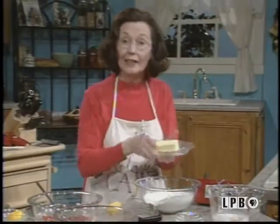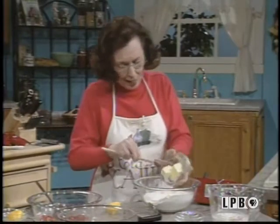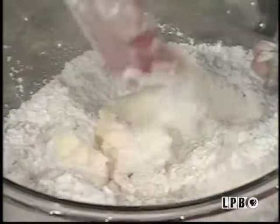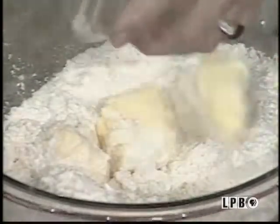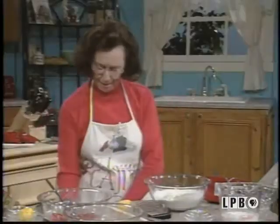Then, of course, next is your butter. You can't use anything that's not really rich. If you can't, you just go ahead and use the margarine. It's fine.